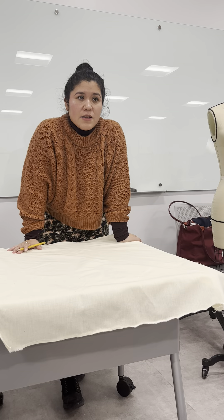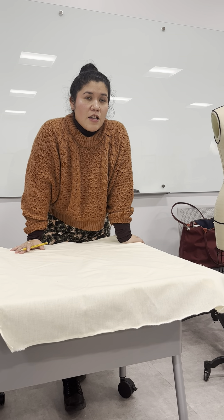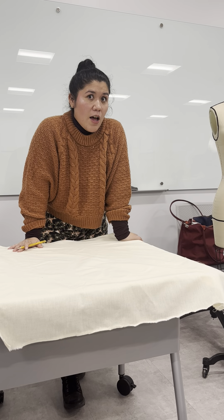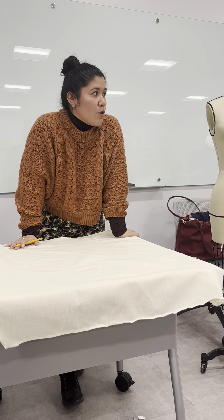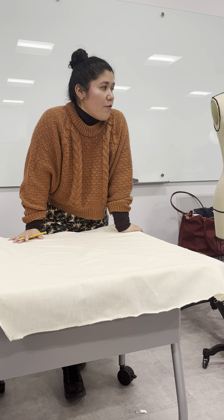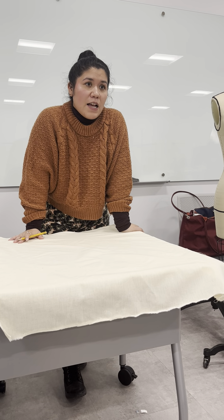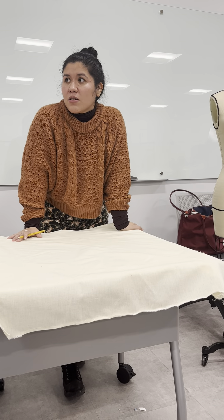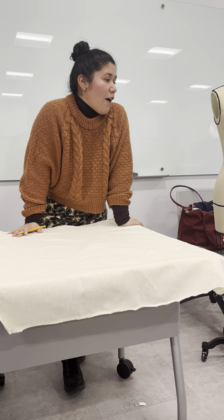As for bias, it depends on the fabric. Just because you have something on the bias doesn't mean it's going to stretch a lot more. It depends. You have to know what type of fabric you have. It will give you some give, but if it's really heavy brocade or really heavy denim, it's not going to give you that much. So you have to know where to use it.